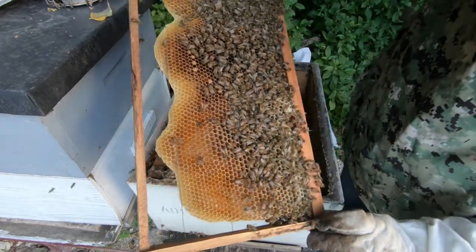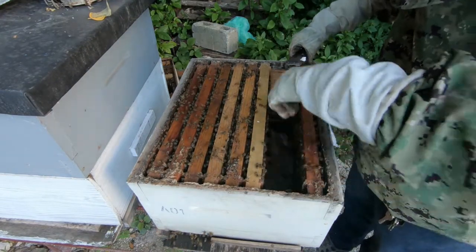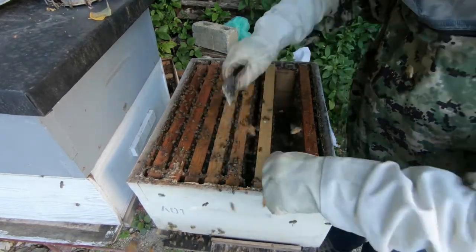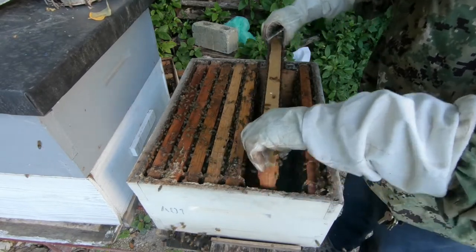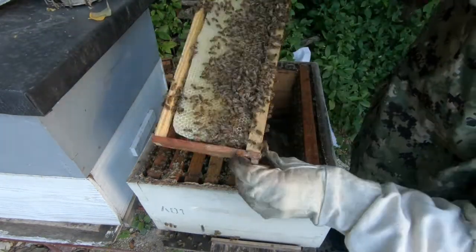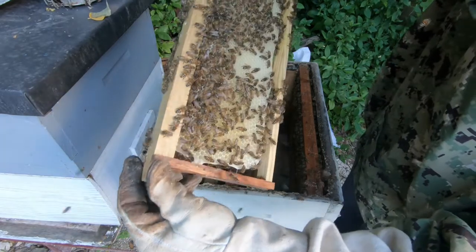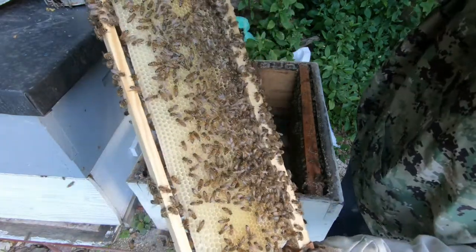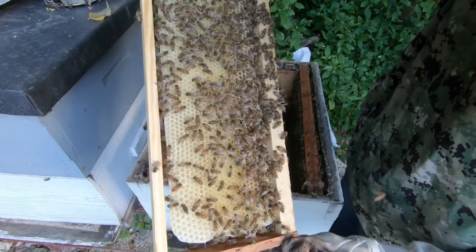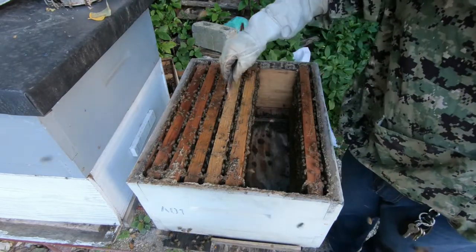This second frame that has nectar and a little brood on it, I'm gonna put it to the far corner. This frame here was a super frame that I introduced - they've drawn it down perfectly and it has lots of eggs in there. This has now been drawn down to the way that I want it. So I'm gonna move this out of this chamber as one of the frames I'm gonna introduce in the second chamber to get the queen up. The brood nest is from here coming across, and it'll stop somewhere around the last or second to last frame.